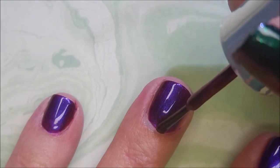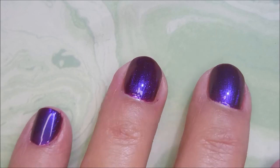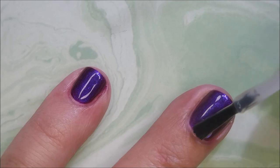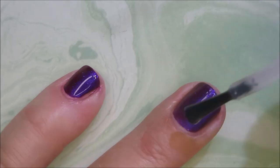I am trying to get used to painting shorter nails. You've got to load that brush differently when you've got short nails. I'm going to top it with the Pro FX Quick Dry Top Coat, seal it all in so we can do some playing.